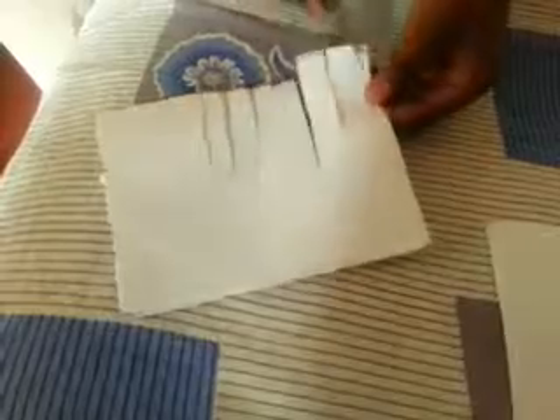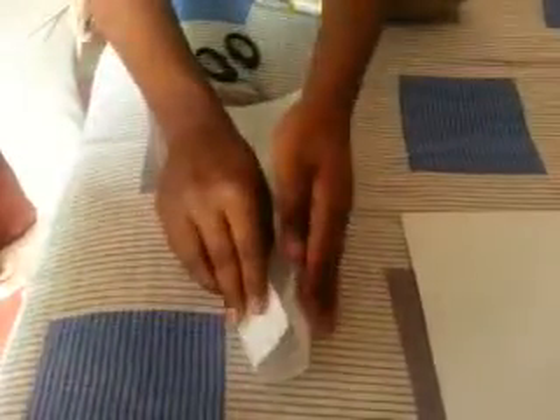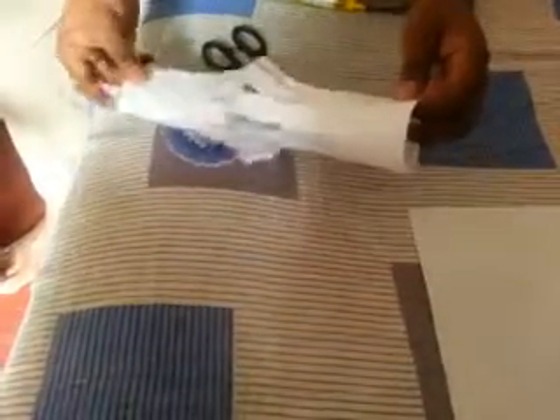Cut it until you reach the end, until you get the final stripe of the piece. Now open the layer of the paper. Then you need to fold it into a cylinder shape and glue the sides together.